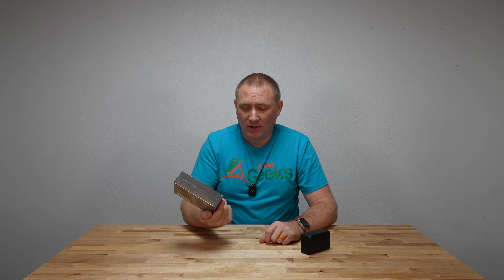So without further ado, we're going to rip open this and compare it to my DJI. While not really a direct comparison, you're going to hear the audio quality difference at half the price.